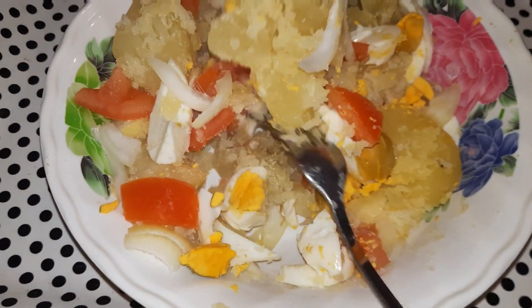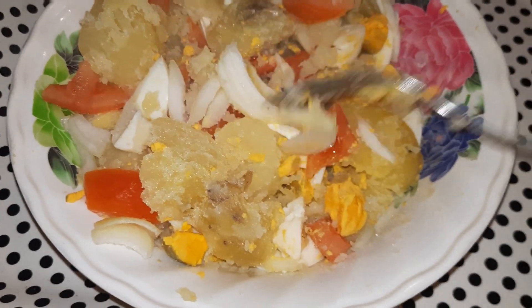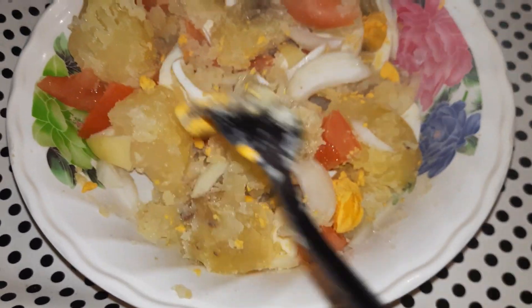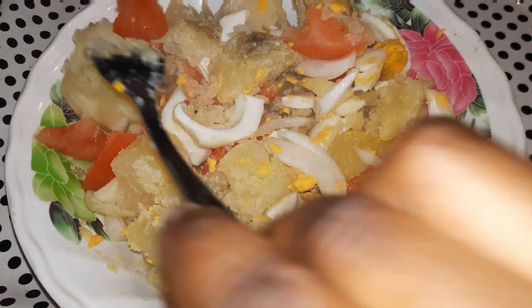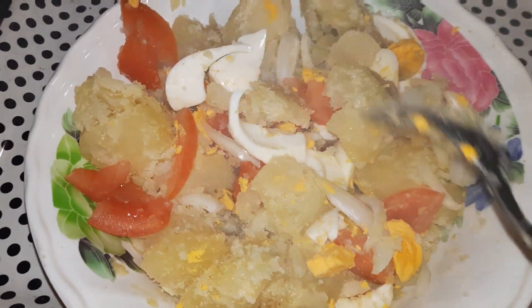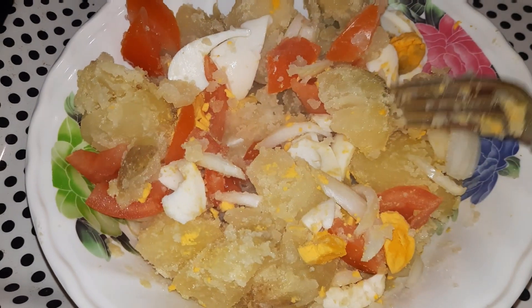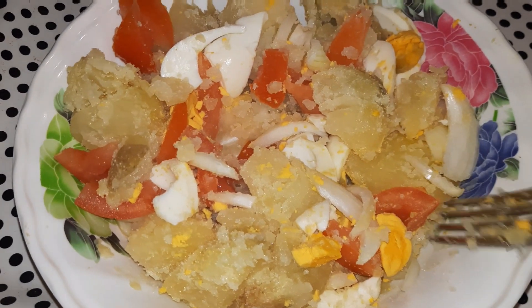This is a simple lunch for a vegetarian, or a pregnant woman. We'll cut to time — these are the simple ingredients: your boiled potato, your eggs, your onions, your Maggie cube for seasoning or salt, and your olive oil. We're going to make this simple potato lunch for a vegetarian.